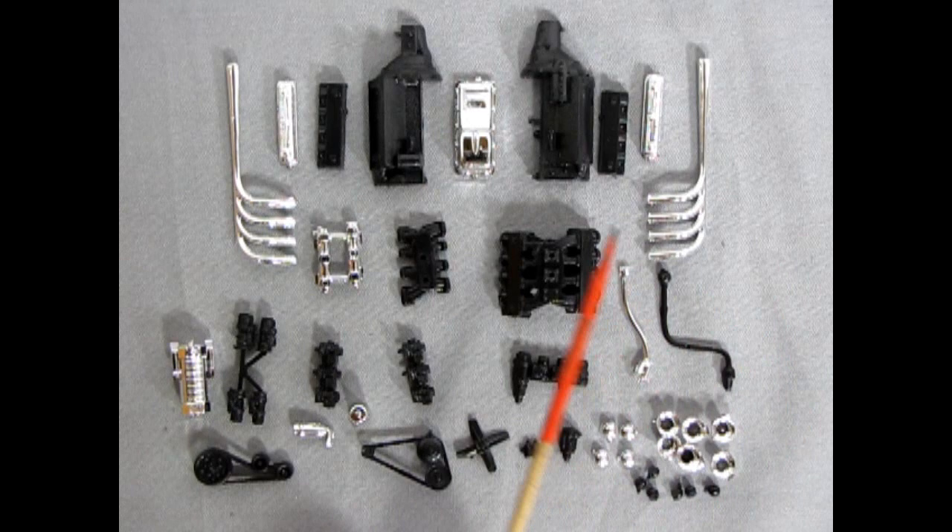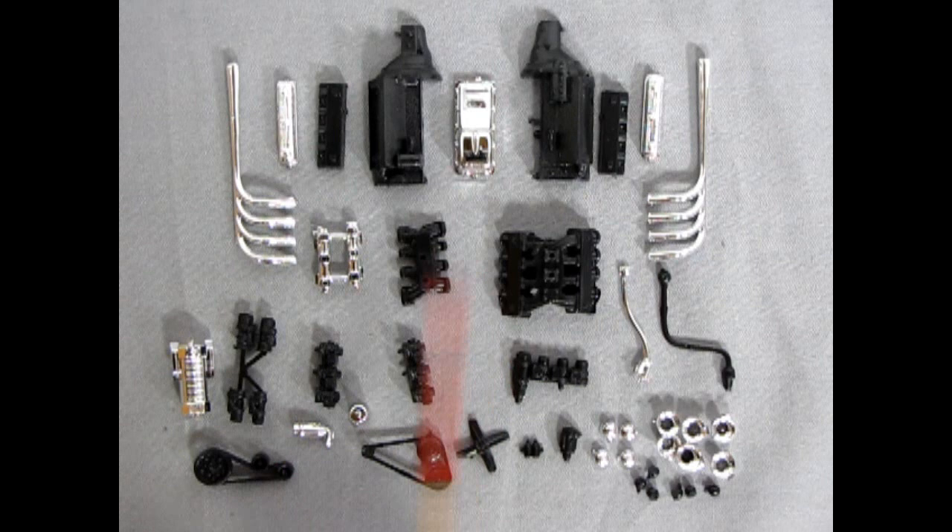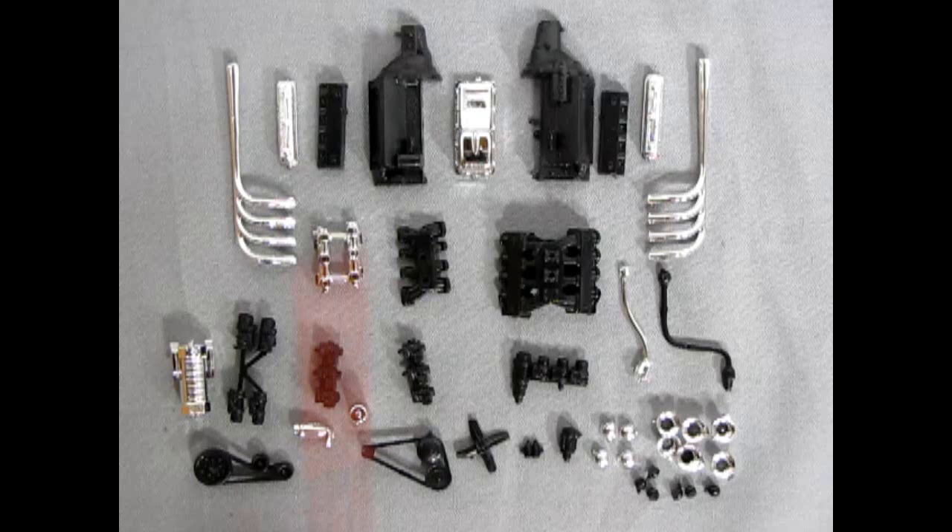To wrap it all up, we have two different shift levers: a chrome one with a gentle curve and a black plastic one with quite a bend, almost like a Big Daddy Roth monster car style. There's all the components that will make up this engine, and I have enough to make three different options, so let's start putting this thing together.